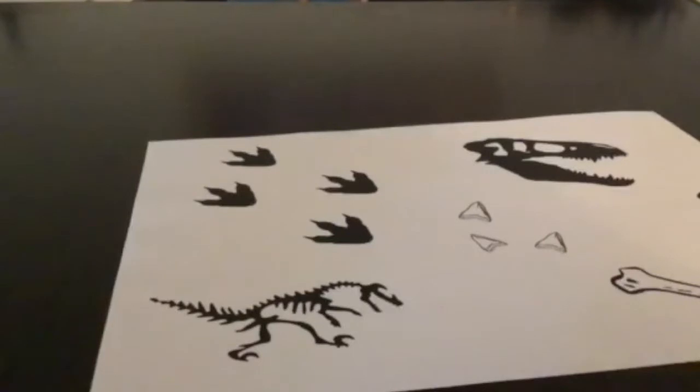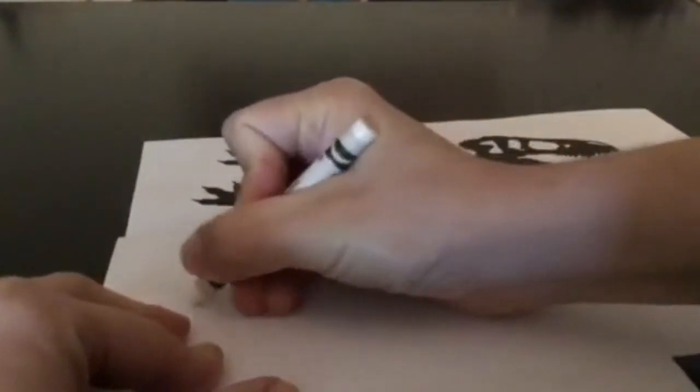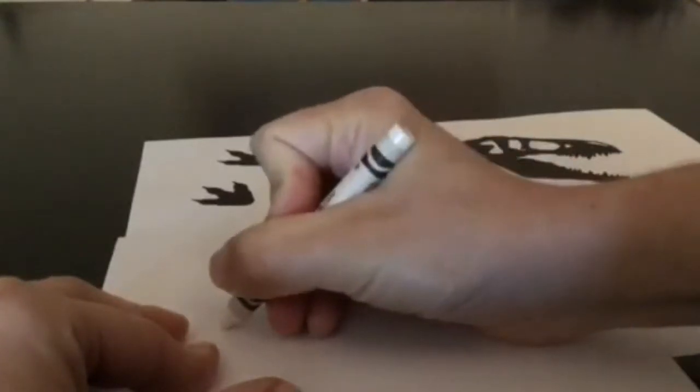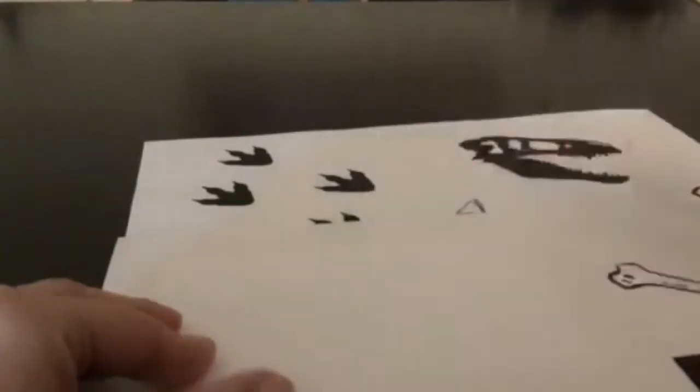Next, we're going to draw our design on our white paper using our white crayon. Since I'm going to do this like a fossil find, I'm going to be drawing some dinosaur bones and footprints and skeletons and things like that. But you can draw whatever you like.